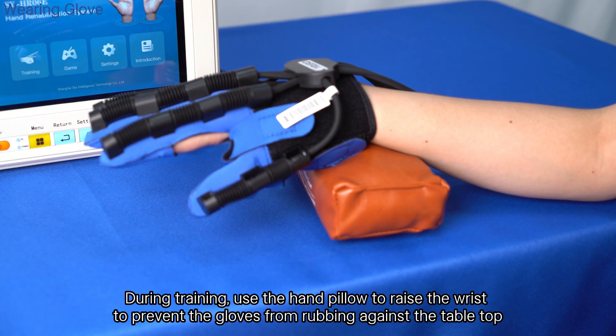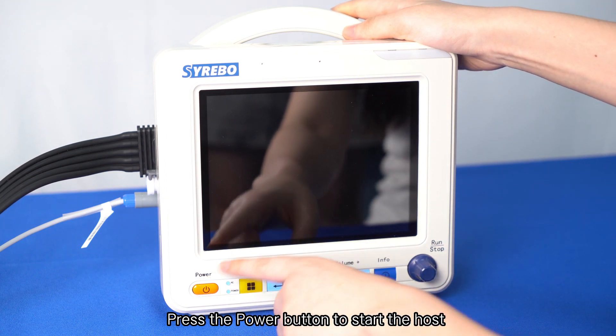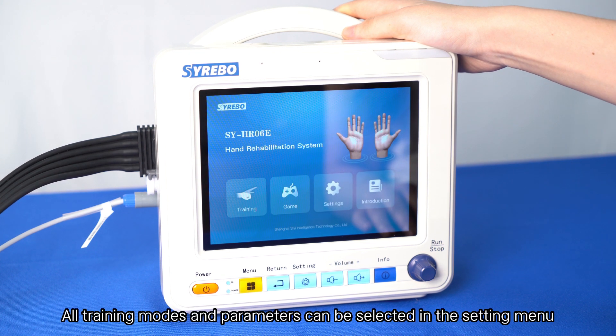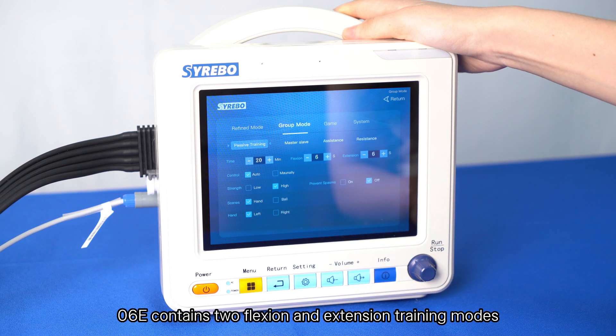During training, use the hand pillow to raise the wrist to prevent the gloves from rubbing against the tabletop. Press the power button to start the host, and you will see the home page on the touchscreen.